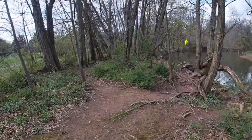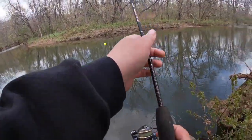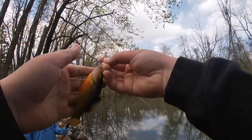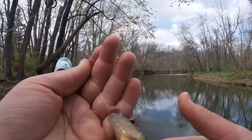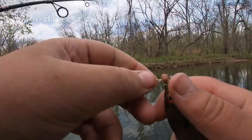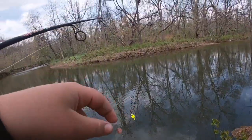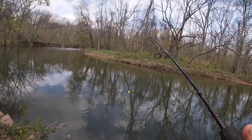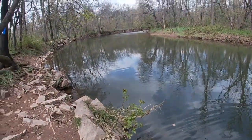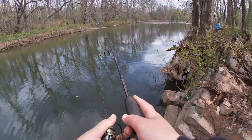I caught one here, guys! Fourth species — this is a red breast sunfish, beautiful! We might take a couple more casts here then release him. Either third or fourth species of the day — we're not sure if that redfin shiner is a redfin or a common, so we'll just count it as four species. Just caught that one on the current drift down the way.